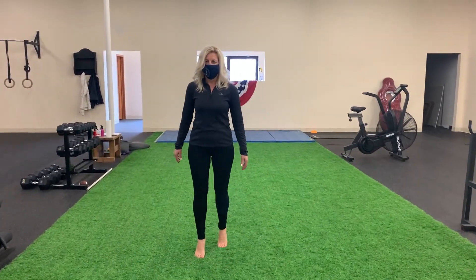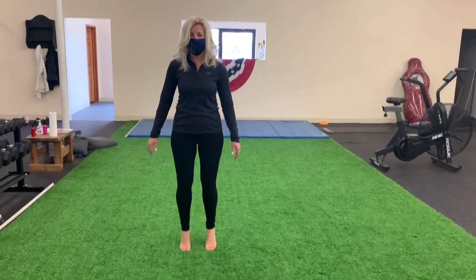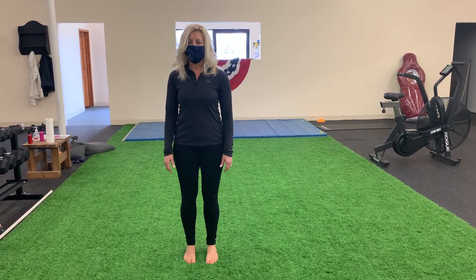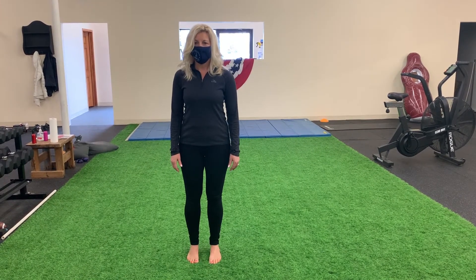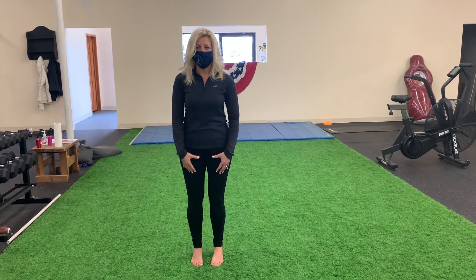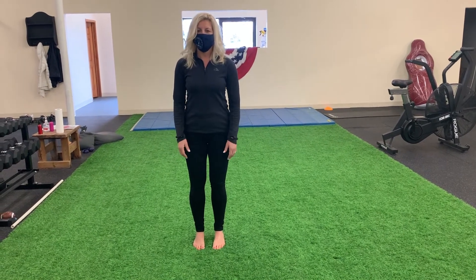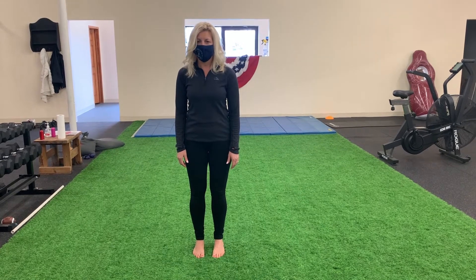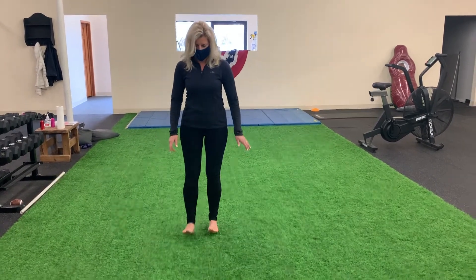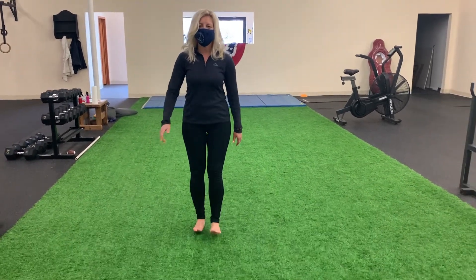Try your best to keep your toes facing forward the entire time. If you're feeling a burn, you can shake it out a little bit and then get right back into it. For the last exercise, we generally recommend people wear shoes — you're going to walk on your heels and think about pulling your toes towards your shin as you walk. This is really stretching out the Achilles, and it takes a little bit of balance as well.